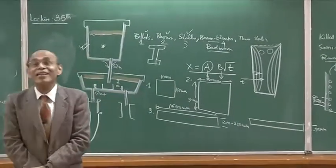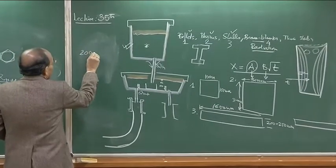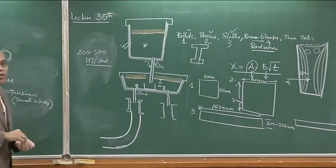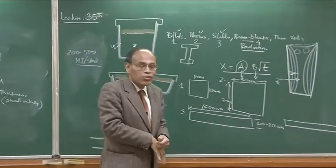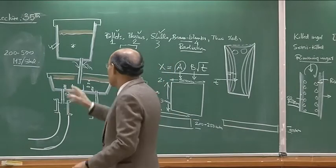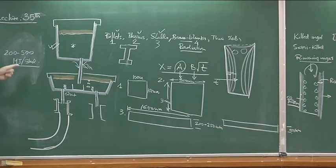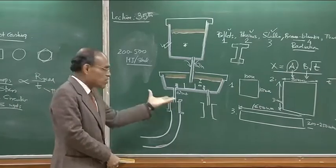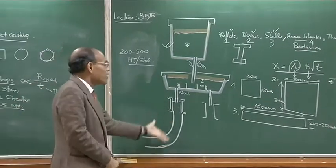For the same product, if you switch from ingot to continuous casting, the energy savings are of the order of several hundred mega joules per ton of steel. Forget about ingot maintenance and the cost of 1,000 molds — merely the hot working part is very energy intensive. If you can produce a near-net shape, closer to the requirement of the customer, switching over from ingot casting to continuous casting can give an energy advantage of over 200 to 500 mega joules per ton of steel. Capital expenditure for setting up a continuous caster is larger, but the payback period is also very small given the high turnover rate.